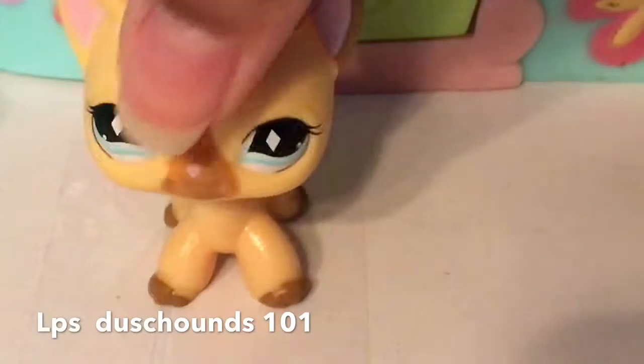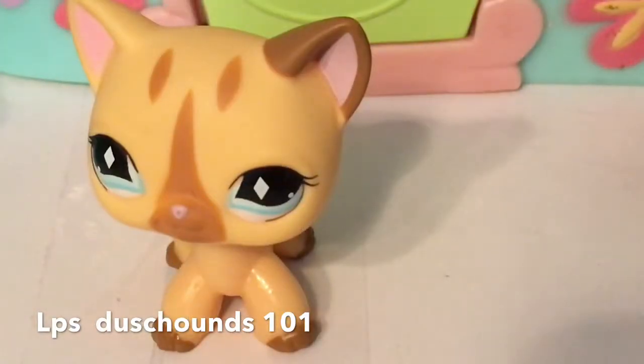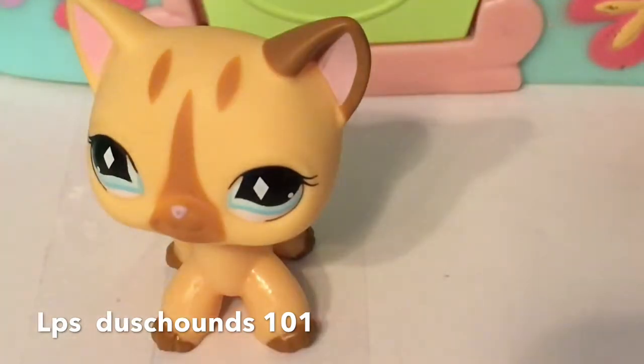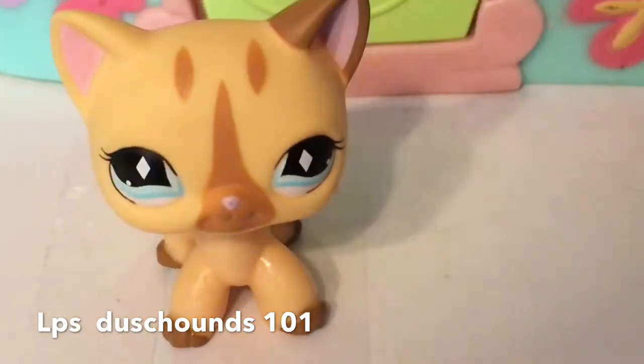Alright guys, so first I'm going to be using this LPS. Let me get my rainbow loom out right here. Comment down below if you like this video, because I really want to know. If you hear some sizzling in the background, that is because my mom is making something yummy. She is a wonderful cook, just for you to know.